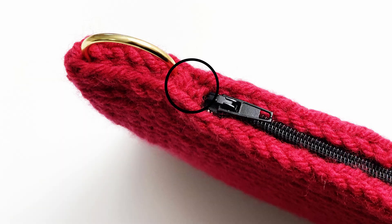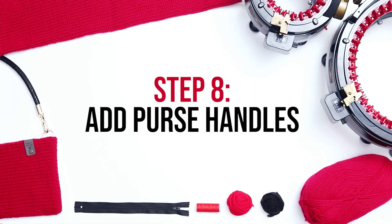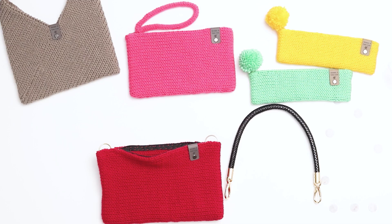The last step is to add your handles. I ordered these handles online and I'll link below to the set of handles I purchased, but you can use many different styles of handles, or you could create your own handles using knitting or crocheting.